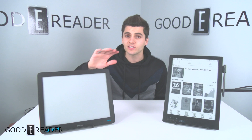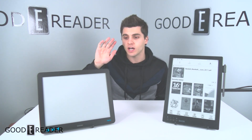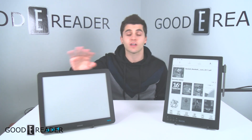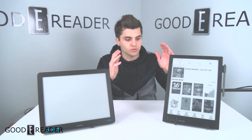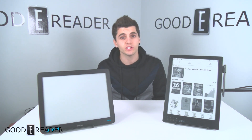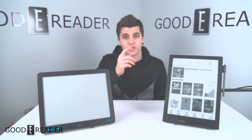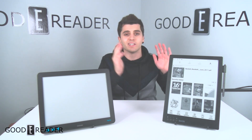The Dasung is strictly able to be used as a monitor — it doesn't have a battery, no lithium-ion involved, nothing inside except for the monitor itself. The Onyx is thinner, lighter, quicker, and it's a fully-fledged Android e-reader that can even play a little bit of video. It's also a note-taking device with both a stylus surface and a touch surface. It does it all.